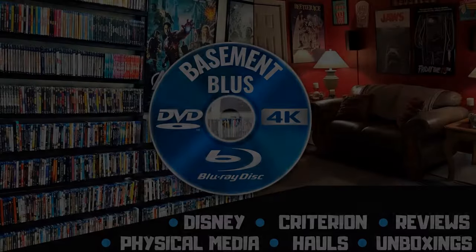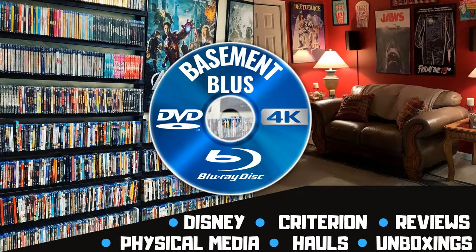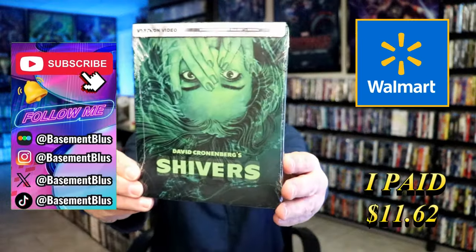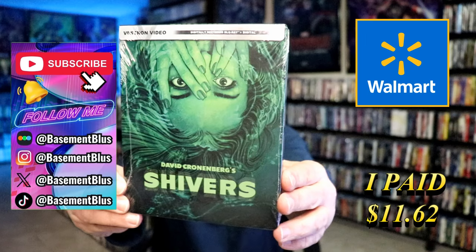Hey, Tony here. Today I'm going to do an unwrapping of the Walmart exclusive Blu-ray Steelbook for Shivers, so stick around. This right here is a Vestron Video release.